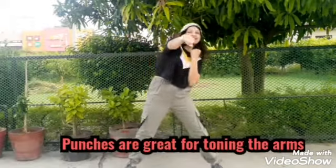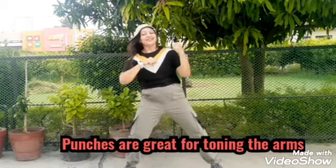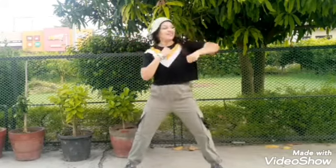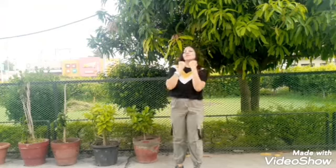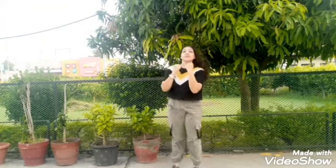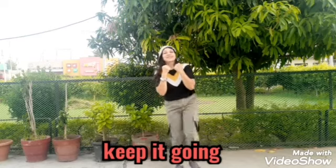Punches — punches are great for toning the arms. With your power, keep it going, yay, feel the burn! Now the hardest thing — the kickboxes, left and right on both sides. Keep moving.